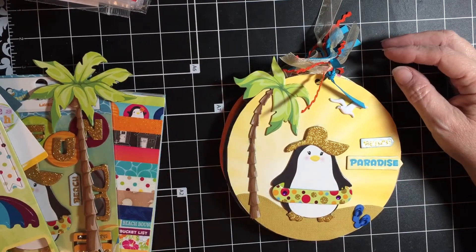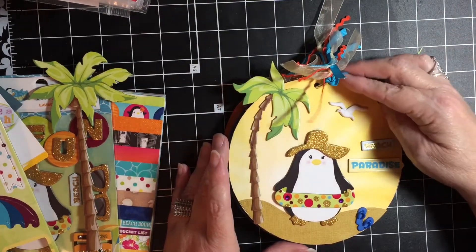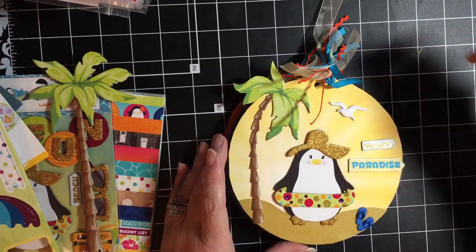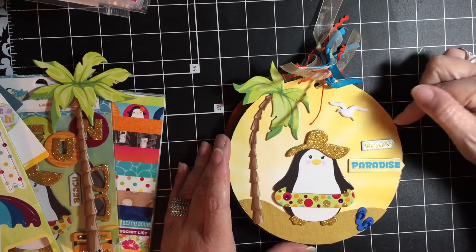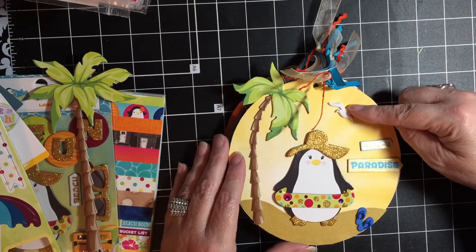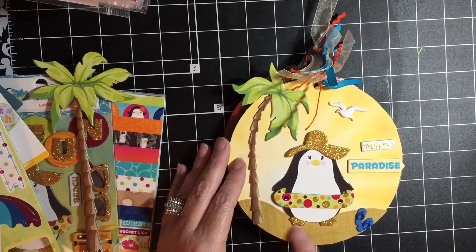What I did was pull out all the chipboard pieces I wanted to use and kind of laid them out before I did my little book. I used the main penguin with the glitter on the front, and the only extra things I added on this page were the bird and the flip-flops, which were from my stash.